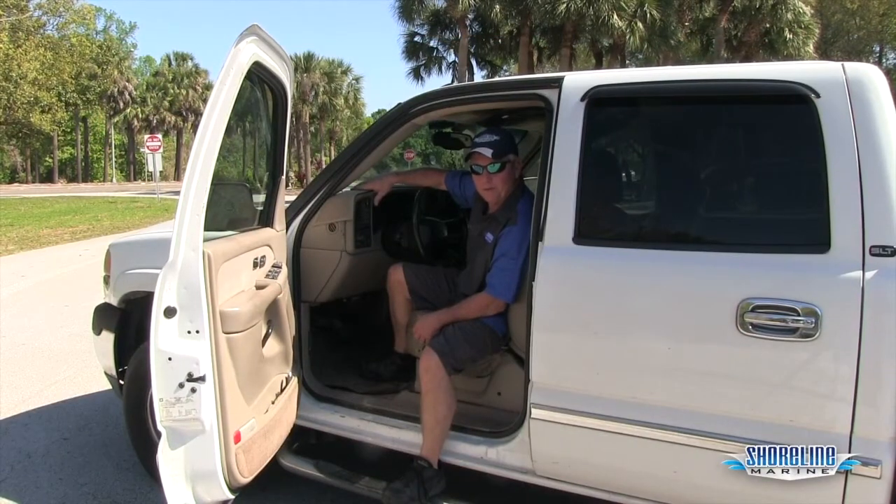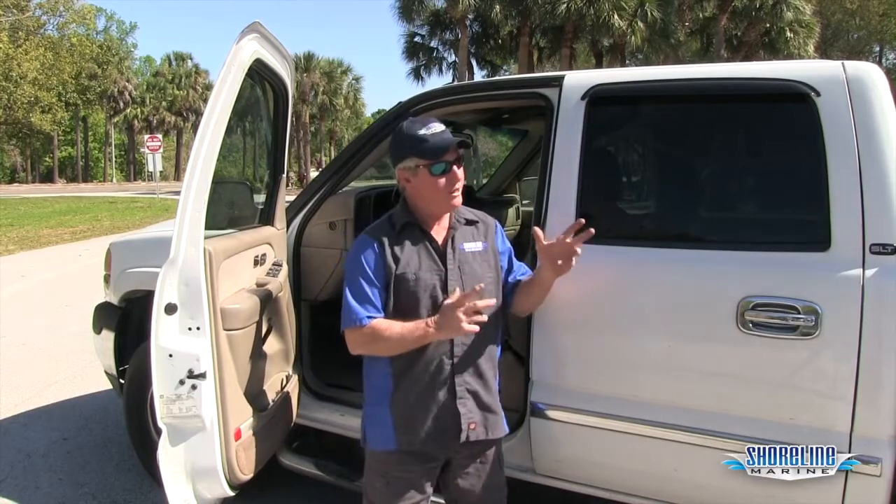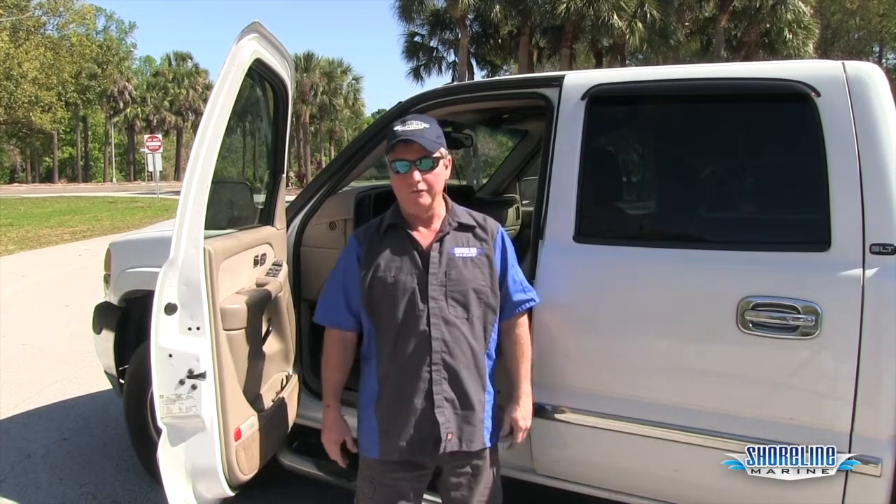Hey guys, it's Loy, Captain Weekend with Shoreline Marine. We're at the ramp today and I thought I would show you guys exactly how I do things to keep from clogging up the ramp. I always get my boat set up before I get in line to launch. That way I don't get to the top of the ramp and have to hold the whole line of traffic up behind me to get all my stuff ready to get into the water.